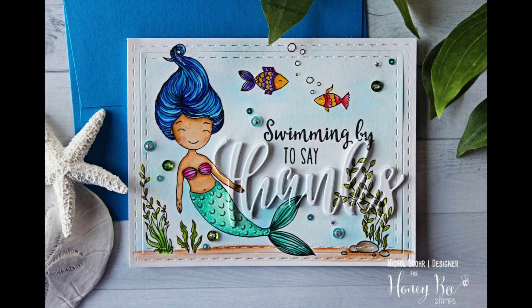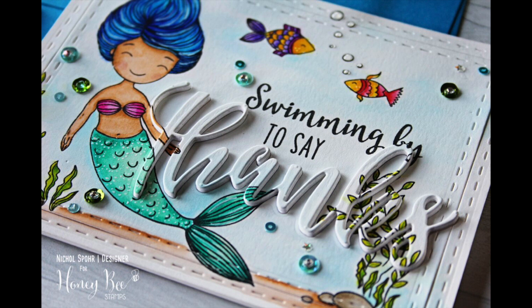Thanks for joining me today for this card featuring new stamps from the Honey Bee July release. The supplies I used are listed and linked below the video here on YouTube. Here are a couple more videos featuring Honey Bee Stamps you might be interested in. Thanks for watching and we'll catch you next time.